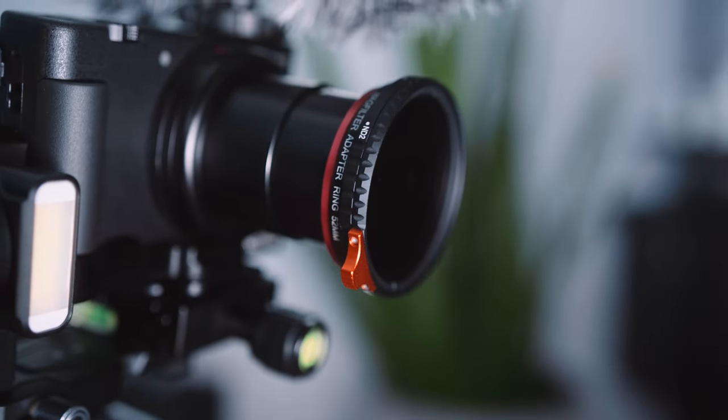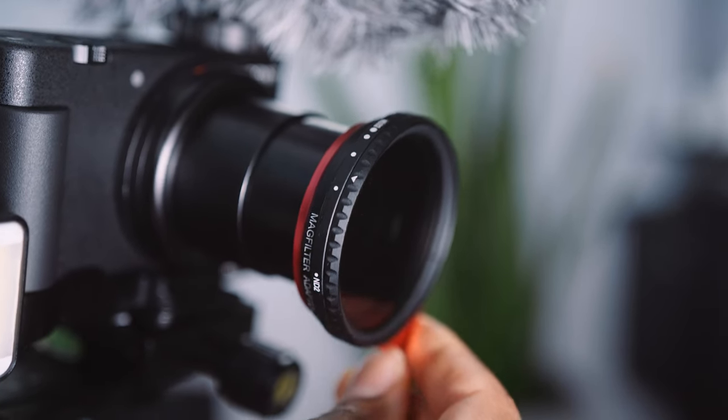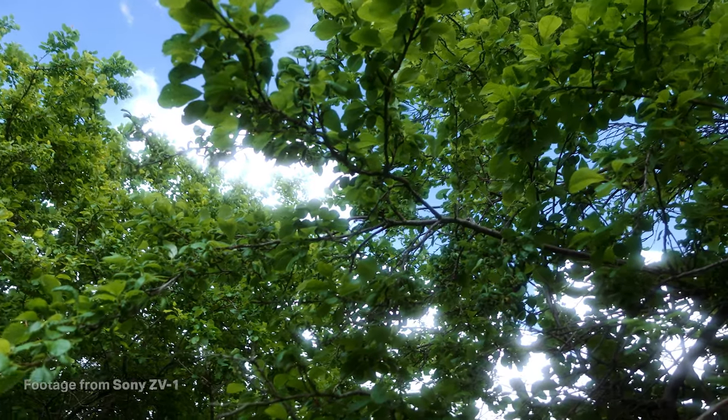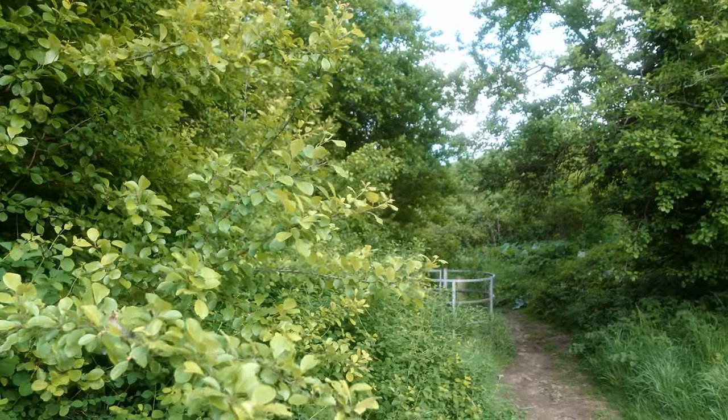The one thing I will say is that when you want to turn the ND filter to dial in your exposure, you kind of have to hold on to the mag filter adapter. Because it's magnetic and just sticks on — it doesn't twist on to anything — it spins when you're turning the ND ring. So just hold on to the adapter whilst you're turning the ND filter and then you're pretty much good to go.